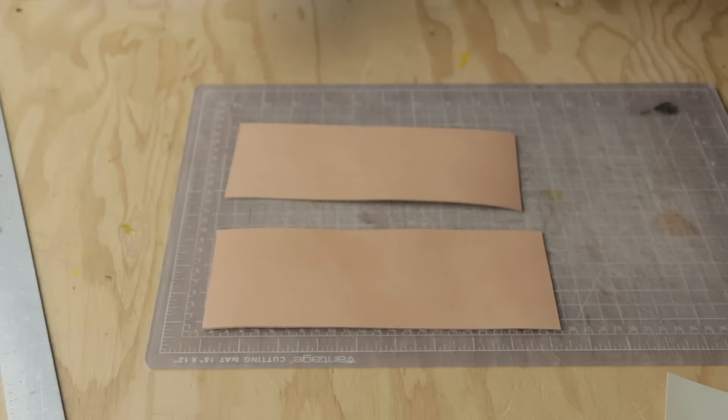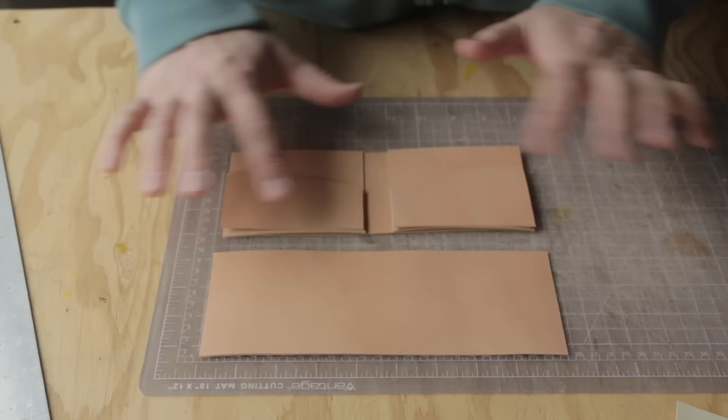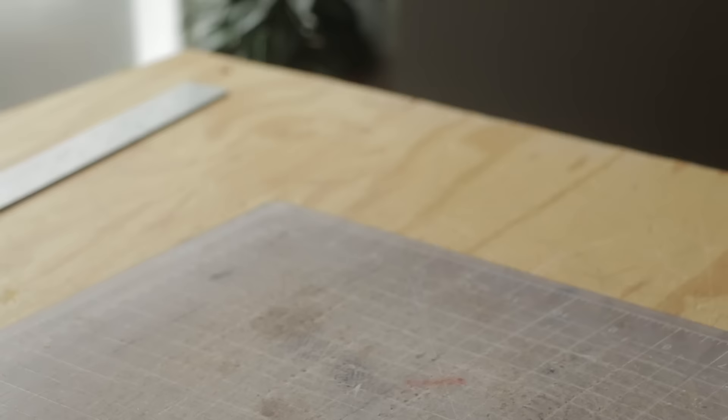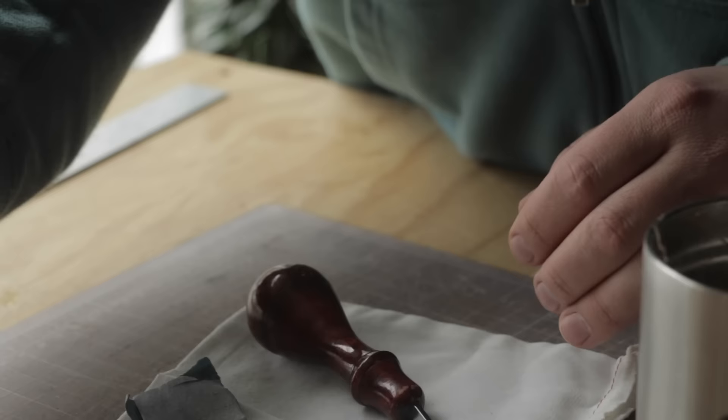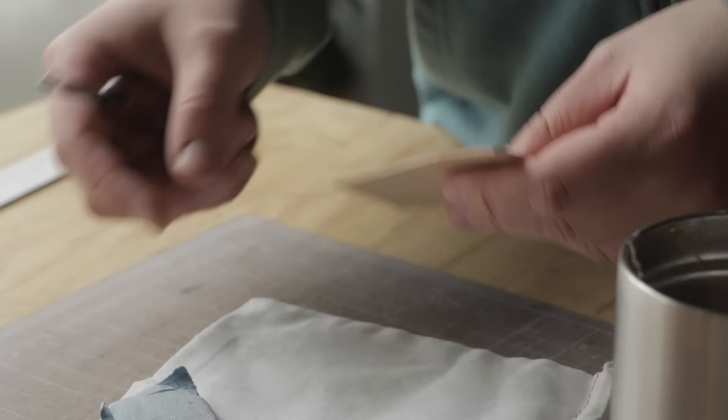Now that we have all the pieces cut out, we can lay everything out and start to get our order of assembly going. The reason this is important is because we need to figure out how we need to burnish things — burnishing is just finishing off the top raw edges. We need to attach the small pockets to the big pockets, which means we need to finish off just this top side first. You can use an edge beveler if you want along this to round the edges, but to save a little time I'm just going to show a quick sand and burnish.